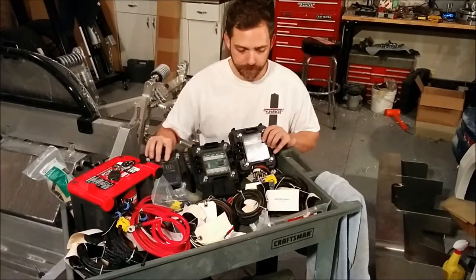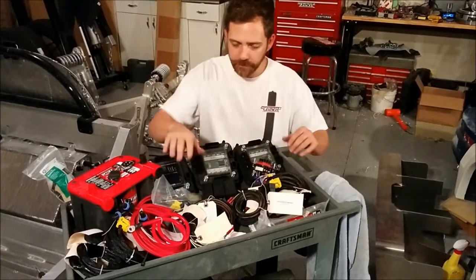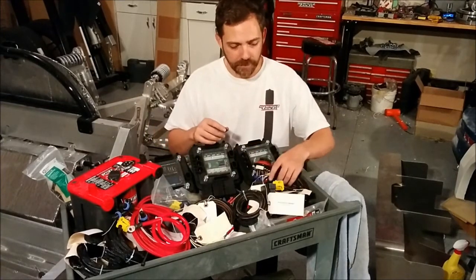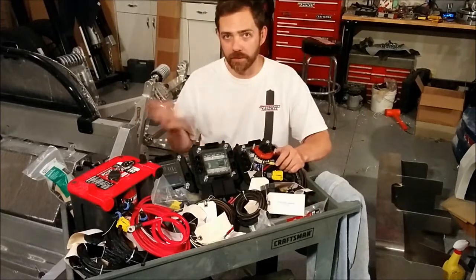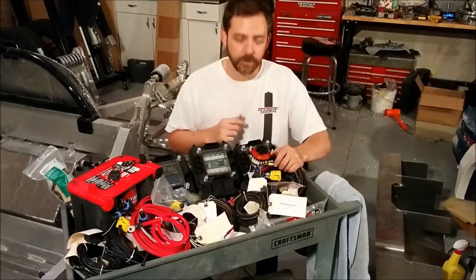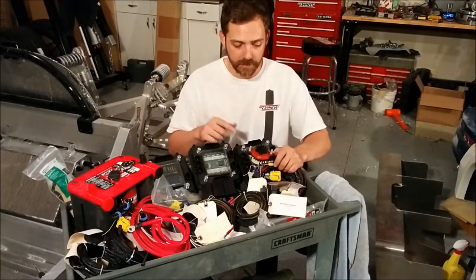The master cell is kind of the brain of the whole operation. You get all the wiring, including the power wire, and everything is covered in looms. It's got its own special connector, so it's pretty hard to screw it up. There's one plug per device, so once again, pretty hard to mess up.